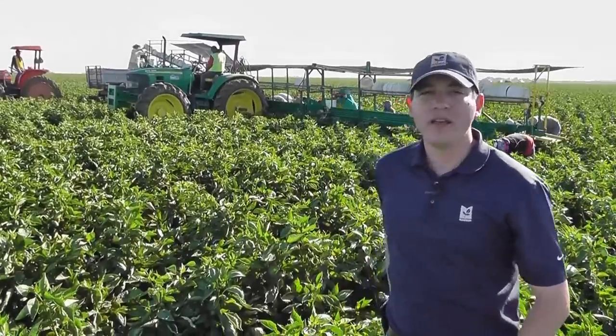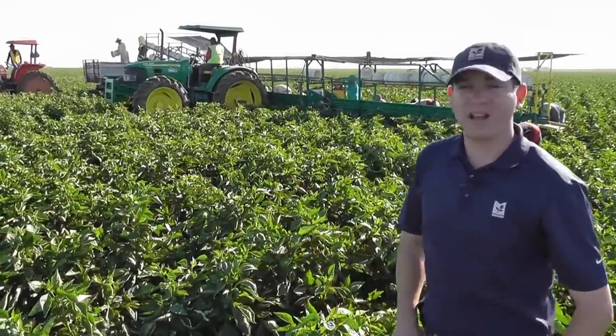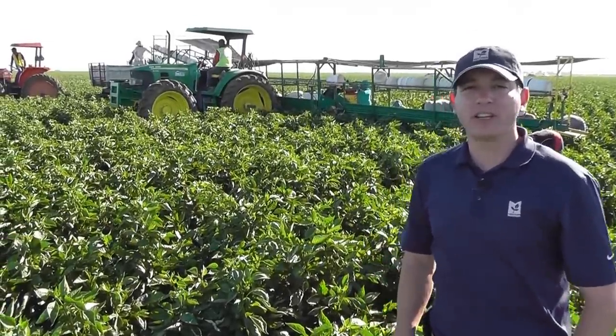Be sure to keep watching for that update so you can follow this process from the field and onto the packing facility and eventually into a box of Marcon first crop. Thanks for watching. We'll see you next time.